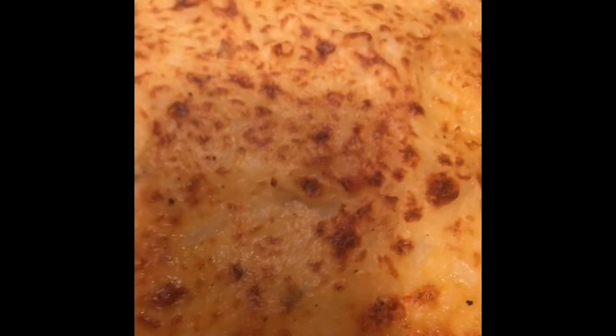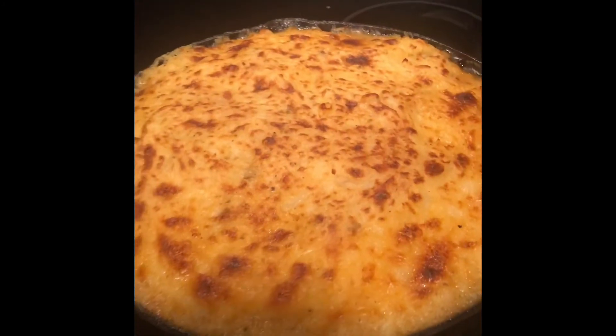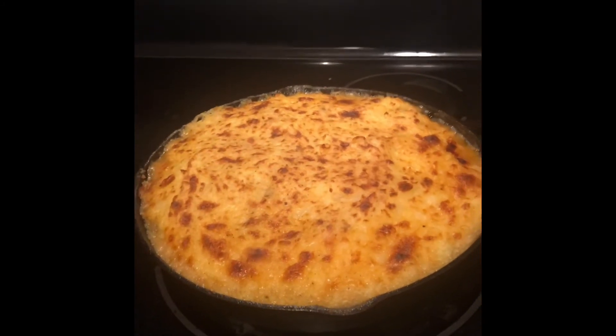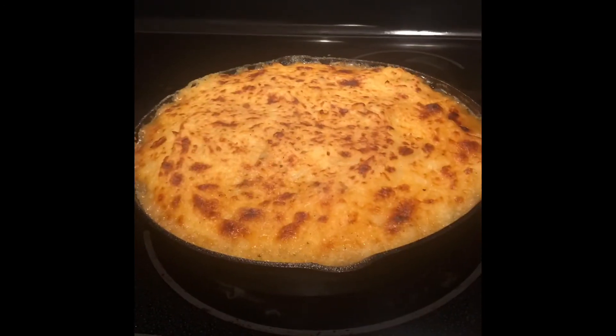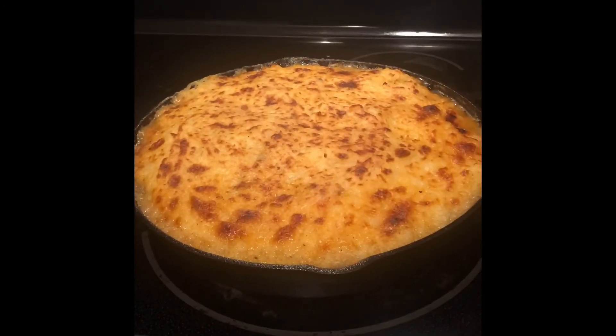And there you have it — our shepherd's pie! Comment below how you make yours. Thanks so much for watching. Don't forget to like, comment, share, and subscribe, and I will see you in the next video. Bye-bye!